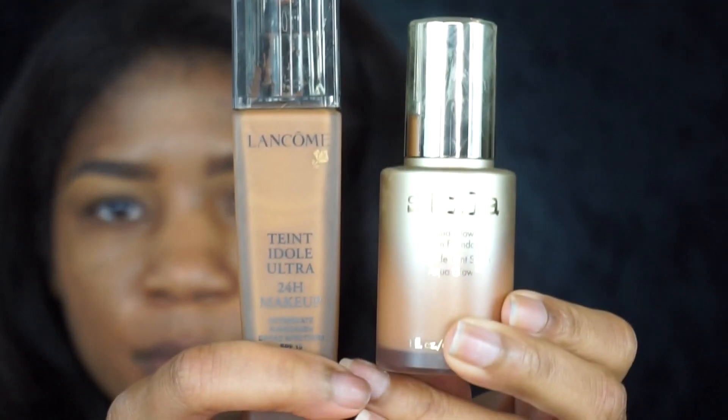I'm going to take these two foundations: the Lancôme Teint Idole and the Stila Aqua Glow. The Teint Idole is in shade 470 Suede, and the Stila is in the next-to-last shade — I can't think of the name right now, but it's the next-to-last shade.